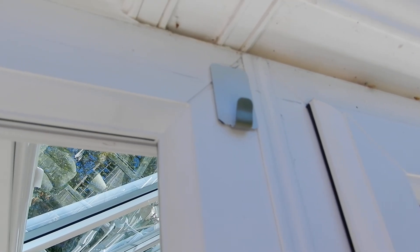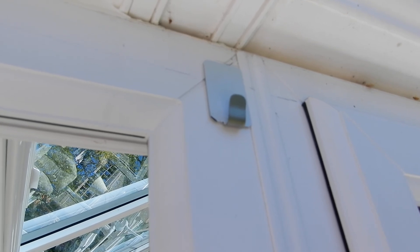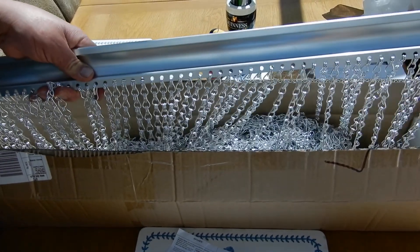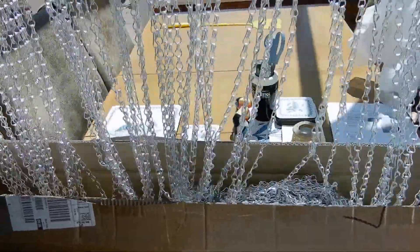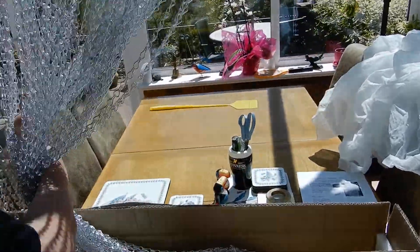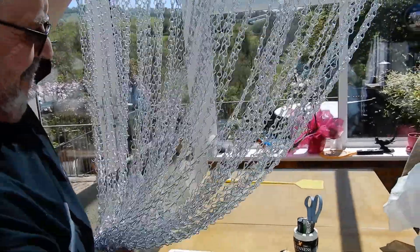The next problem was the curtain itself. When you unpack this thing you'll find it looks very innocent. But you start pulling it out of the box and trying to control it and you suddenly realise it's not as innocent as it looks — it's actually a bit of an animal.